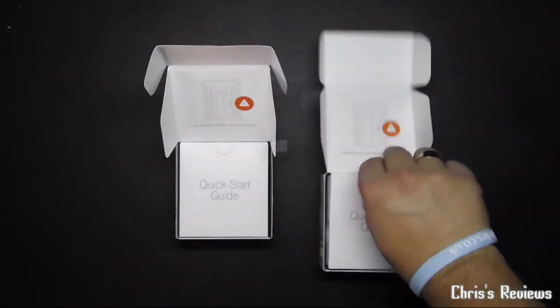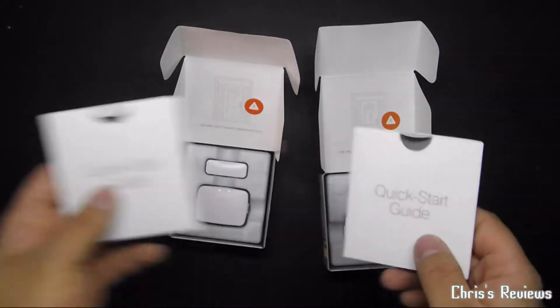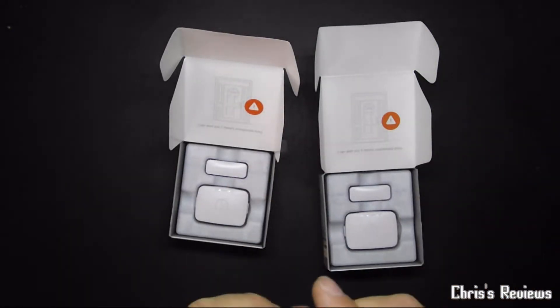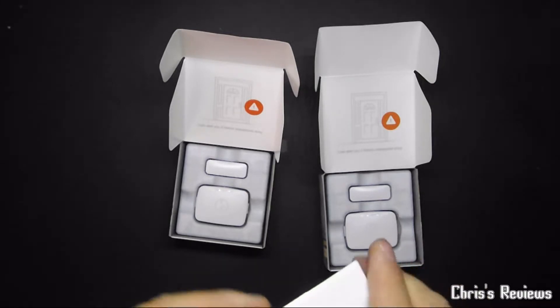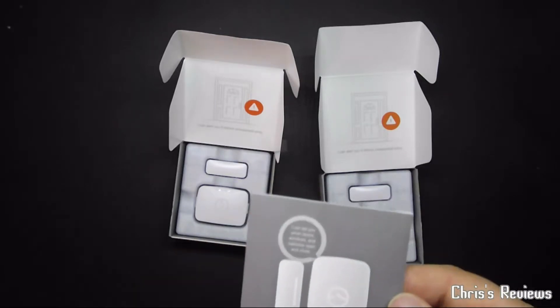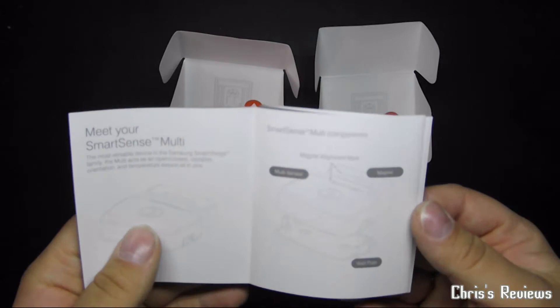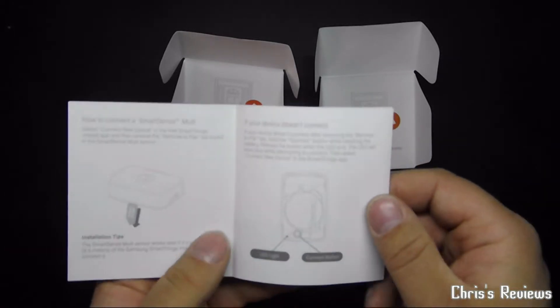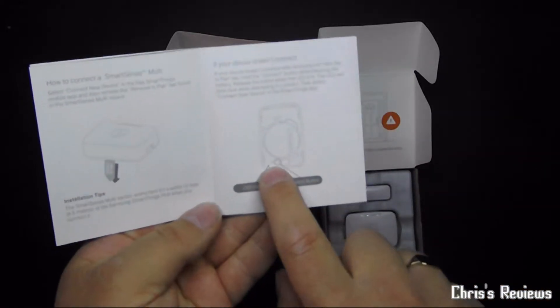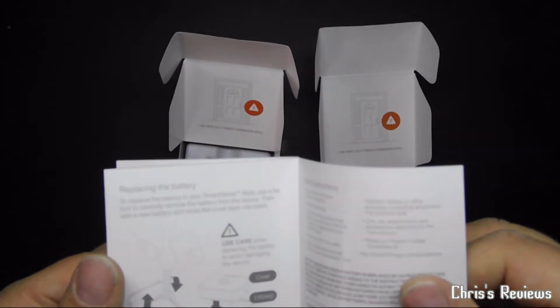Same as with everything else, you get your little quick start guides on the top, which are pretty straightforward instructions if you've got the starter kit. Pretty much you push and hold that button until the LED flashes, and then you search for a new thing in the app.